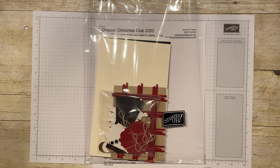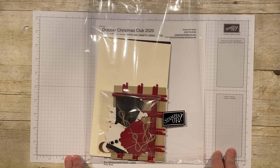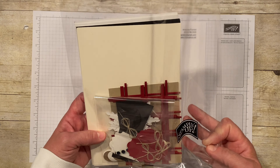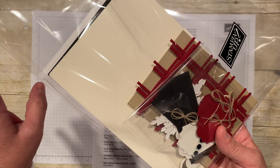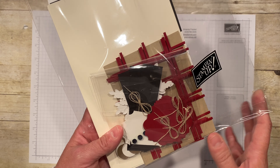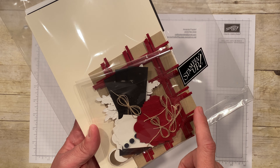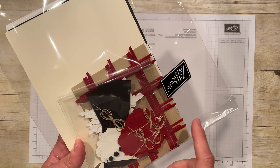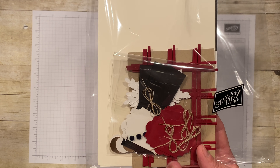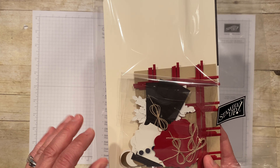Hi, this is Amanda Frankel with Crafty Playdate, and today I'm going to teach you how to make one of the cards in this great kit. I wanted to show you the kit first — it comes ready to make your cards. With this kit you would make four of each of three different Christmas card designs. It includes everything you need, including the gems and the designer series paper, and everything is pre-cut for you and ready to go.